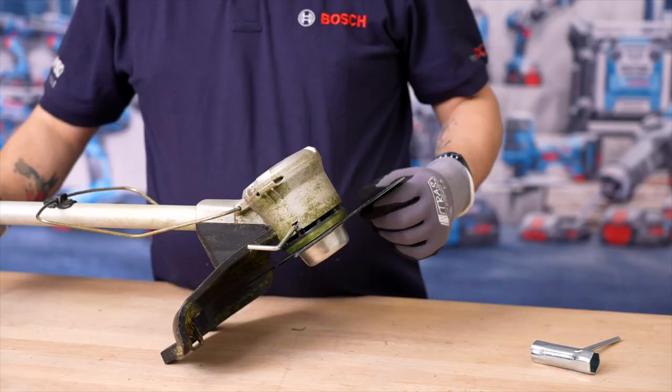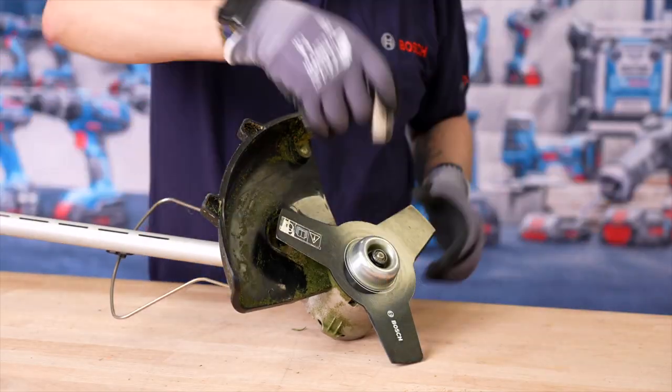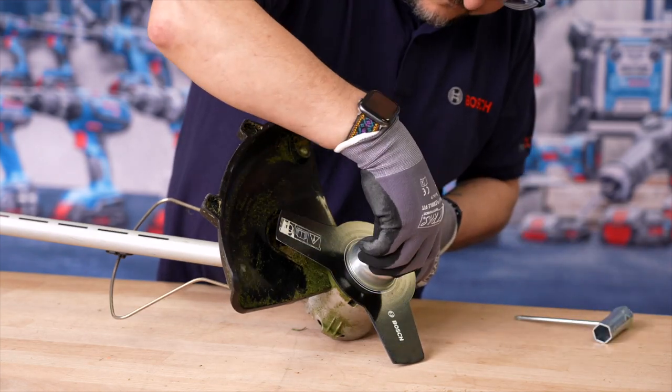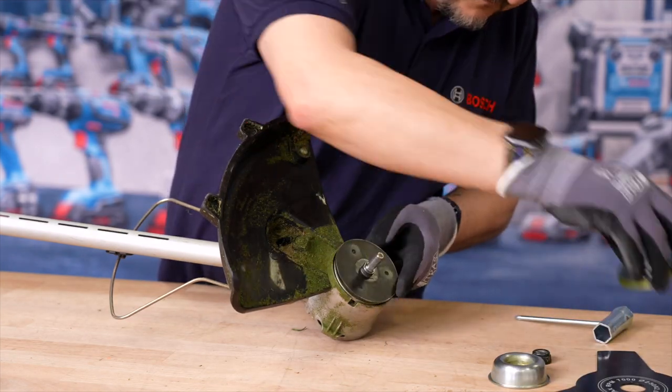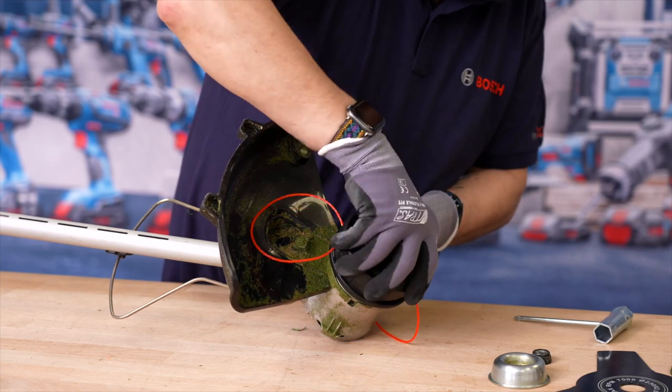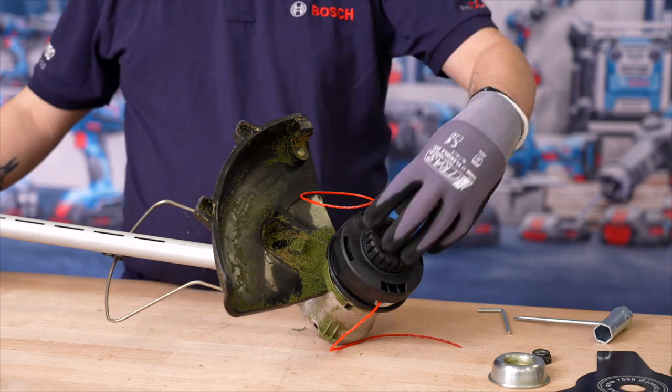Now let's show you how to convert from a brush cutter into a grass trimmer. The motor must be locked with the supplied tool. With the box spanner supplied, loosen the fastening nut and remove the flange and blade. To fit the threaded spool, lock the motor as before and hand tighten the spool to the motor thread. All done.